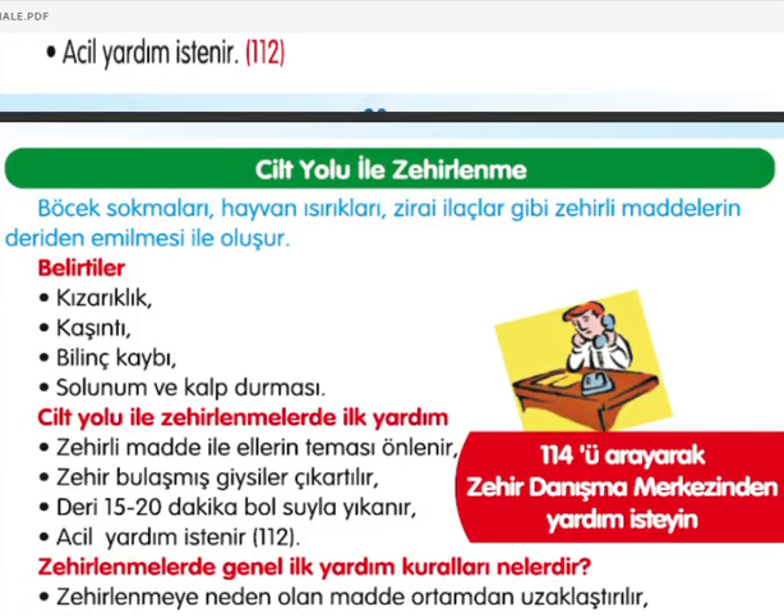Cilt yoluyla zehirlenme: böcek sokmaları, hayvan ısırıkları, zirai ilaçlar gibi zehirli maddelerin deriden emilmesiyle oluşur. Belirtiler: kızarıklık, kaşıntı, bilinç kaybı, solunum ve kalp durması. İlk yardım: zehirli maddelerle ellerin teması önlenmeli, zehir bulaşmış giysiler çıkarılmalı, deri 15-20 dakika bol suyla yıkanmalı ve acil yardım istenilmeli.